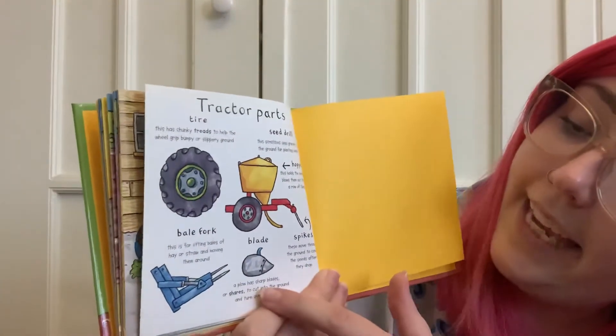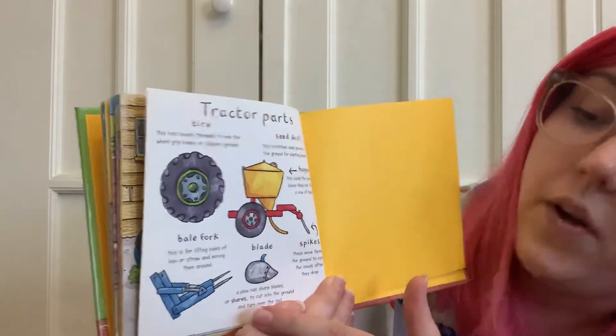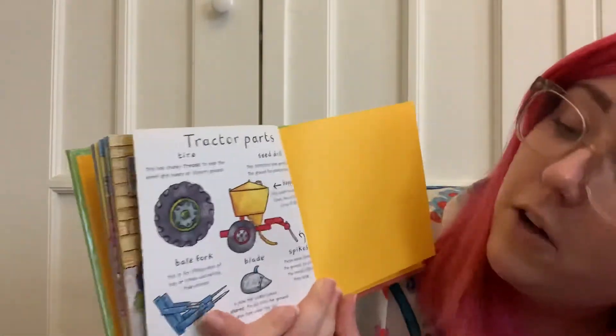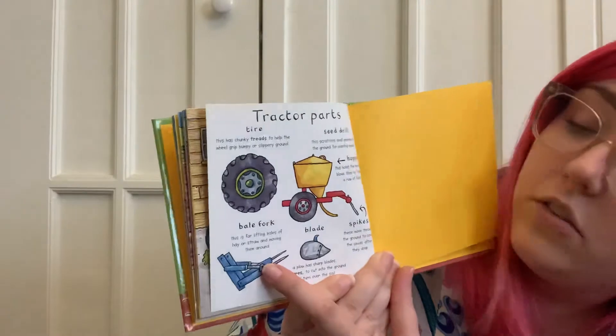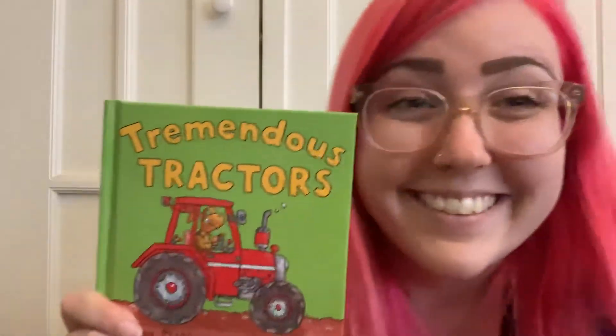The blade — a plow has sharp blades or shares to cut into the ground and turn over the soil. And the last one, a bale fork — this is for lifting bales of hay or straw and moving them around. The end.